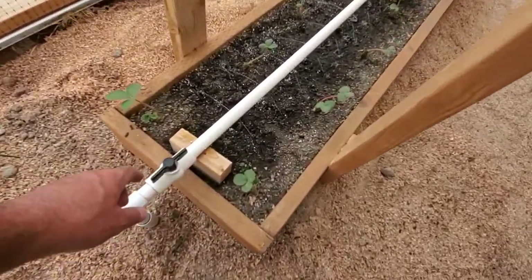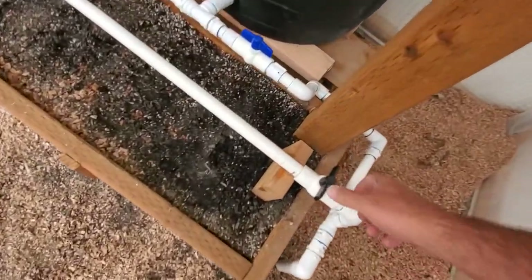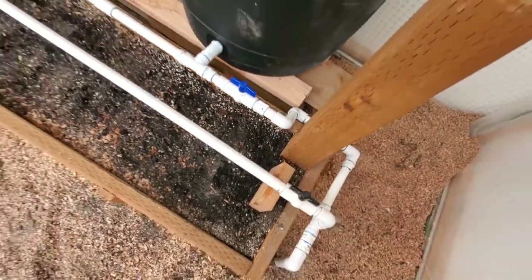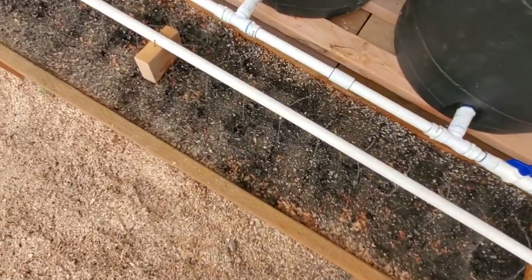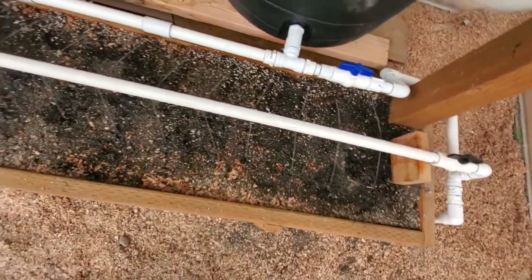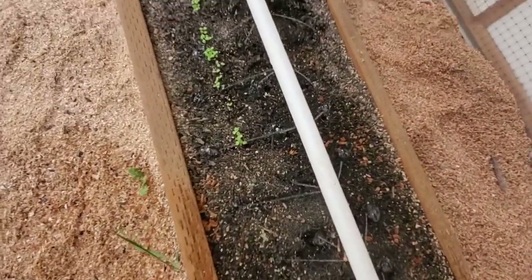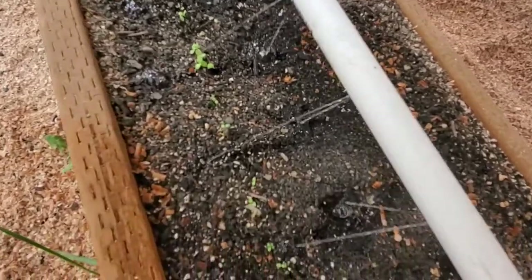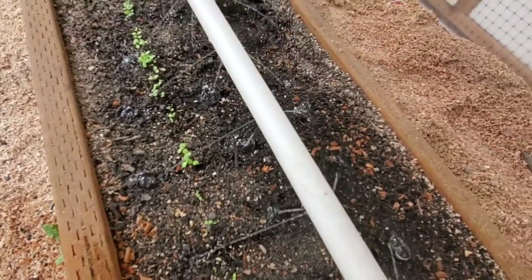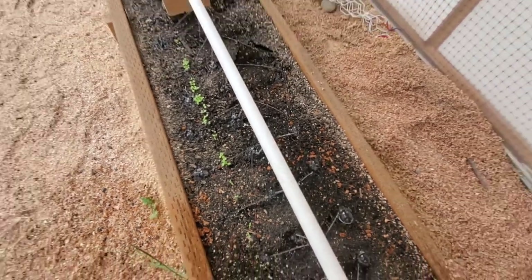Let's turn this off real quick and then we'll turn this one over here on. Just a second, the pressure will fill the pipe up and you'll be able to see it going. Hopefully you can see those little sprays coming out of the pipe — one straight down and then one 45 degrees off to each side.